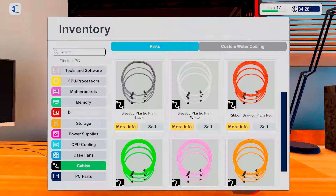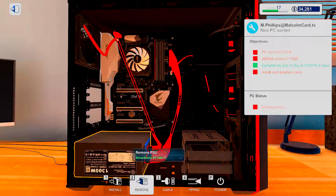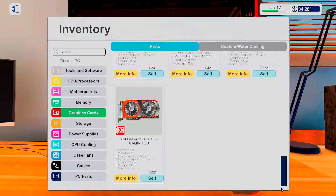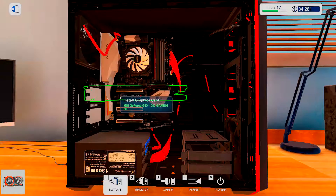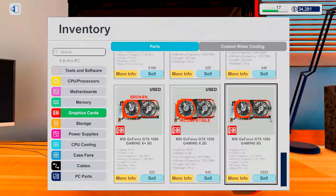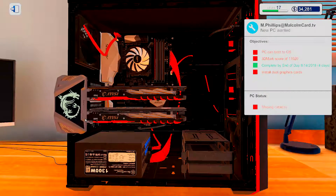Opening those up — let's put the memory in. And how about some 1080s in here? That's what it's all about.